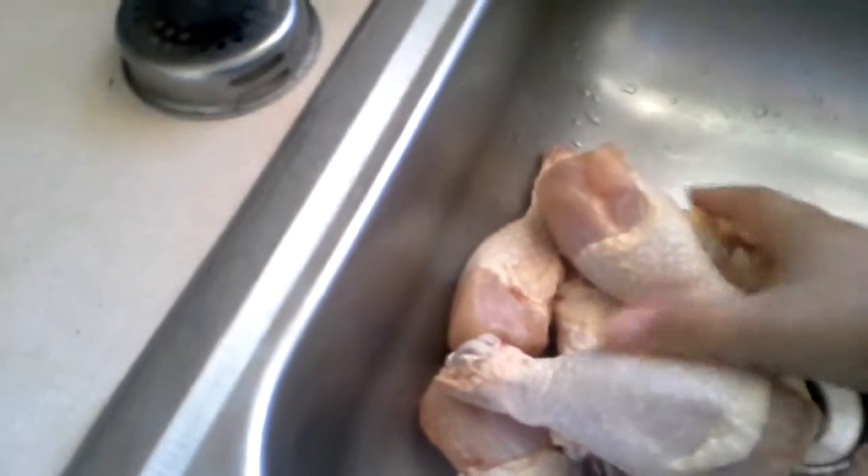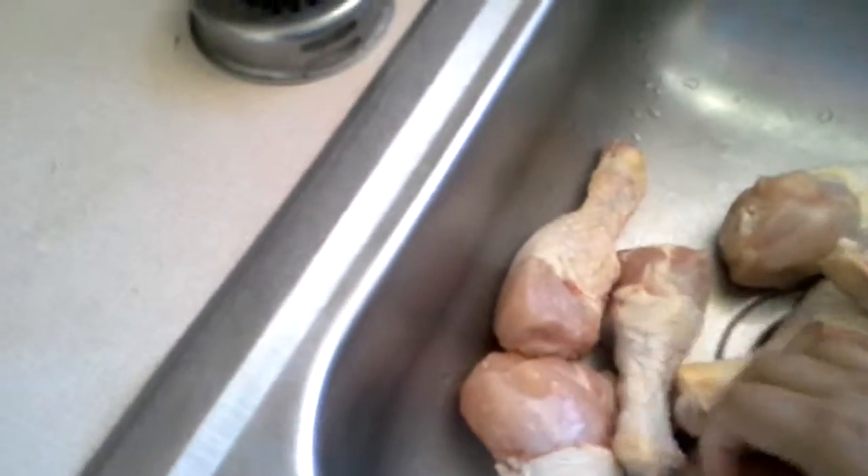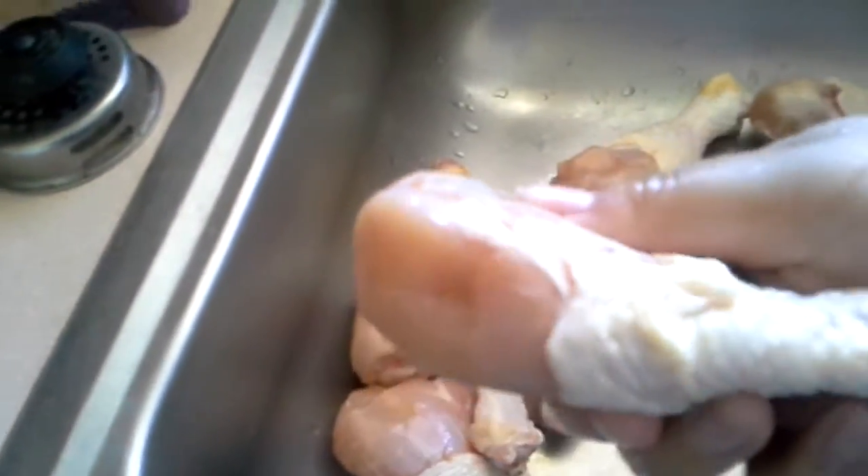What are you doing? Ryoko is here and I'm gonna wash the chicken because it was all bloody. I did wash a lot of it but the blood is everywhere. See? Bloody.